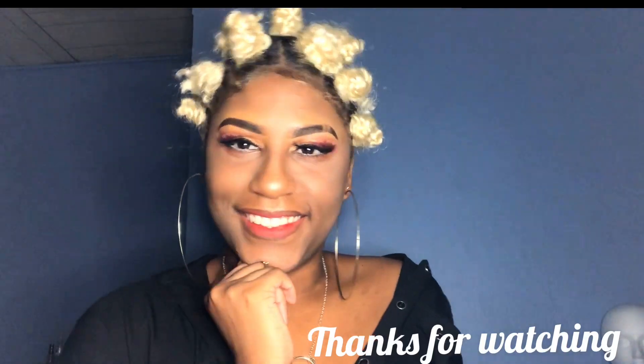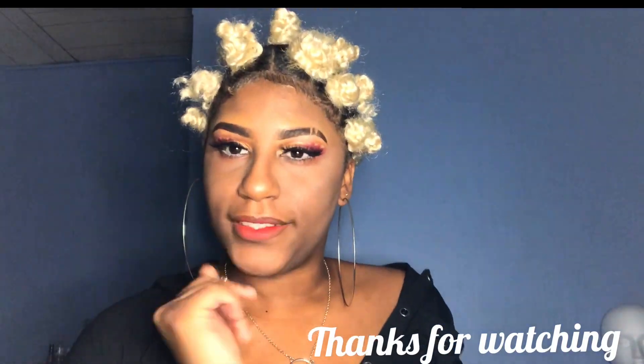And that's the final look, guys! I hope you love it. Thank you so much for coming over again. I'll see you in another video. Bye-bye.